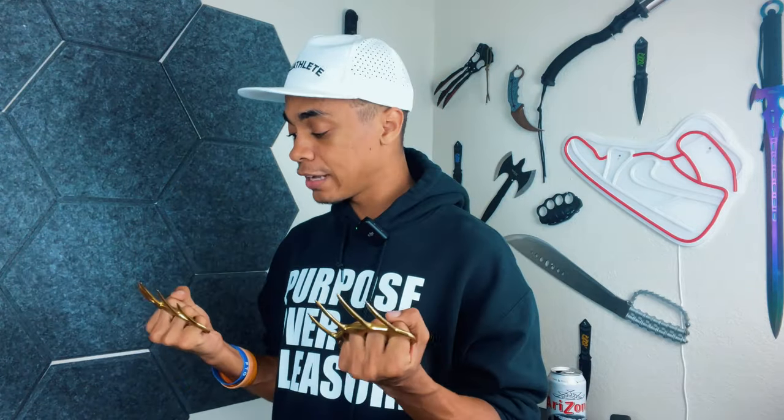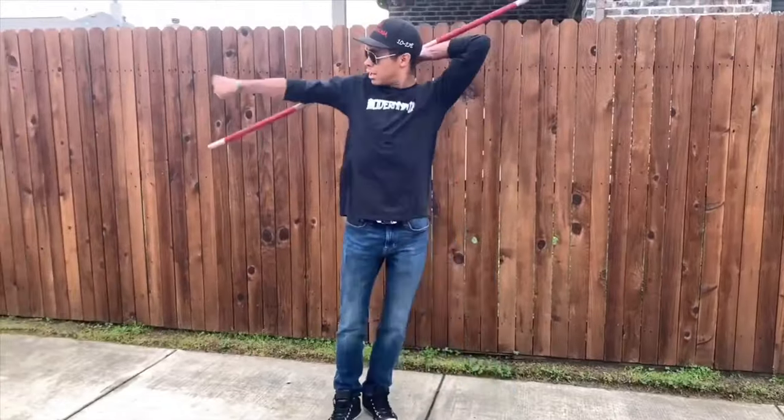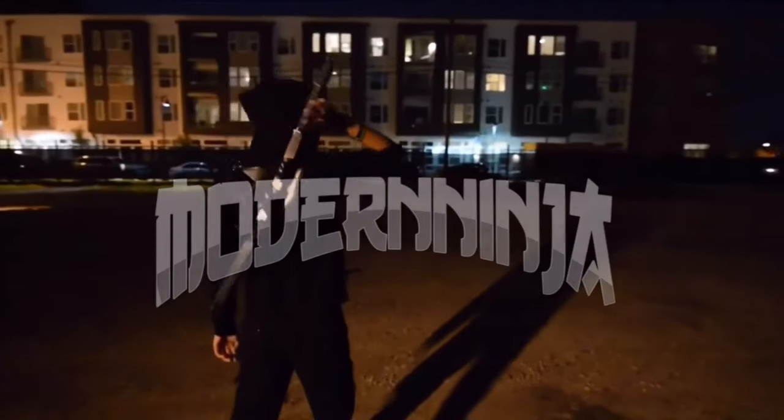As a Texas taxpayer, I can legally use my Wolverine Claws in self-defense inside my home, and I think that's fantastic. I love being here. What's up, guys? This is the only ninja wearing aviators in a superhero hat, and welcome to the Modern Ninja channel. We're bringing back weapon logs, where I just go over some cool weapons that I have, showing you them, and at the end I'll tell you whether they're actually useful for self-defense.